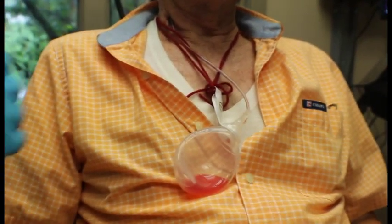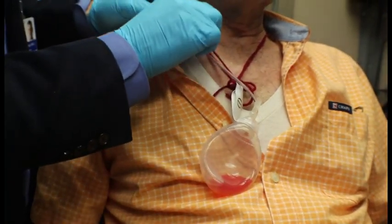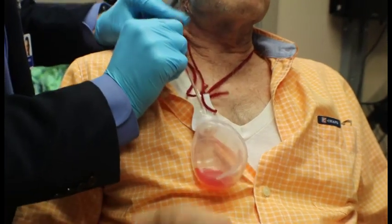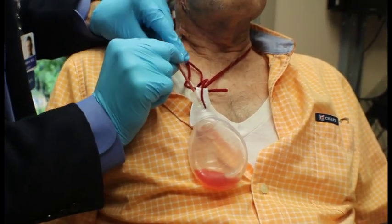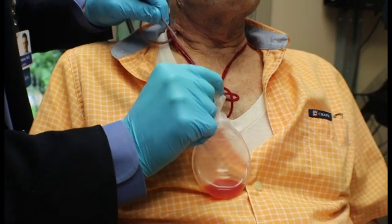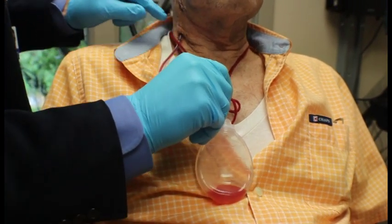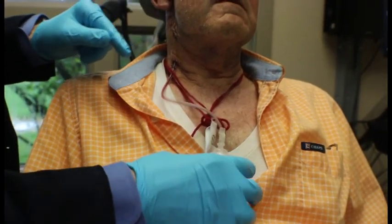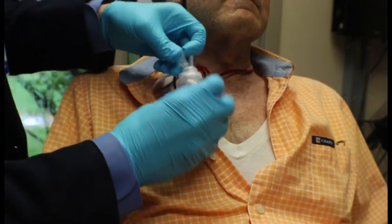I'll demonstrate stripping the drain. You hold onto the drain with one hand so you're not pulling directly on the skin, and then with the other hand you pinch the tubing and slide your fingers down to strip and milk the contents toward the bulb. Stripping the drain helps prevent clots from plugging the tubing.